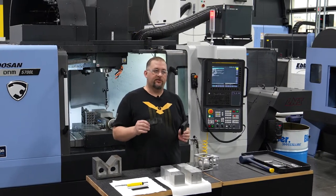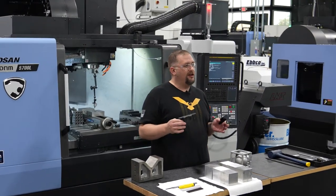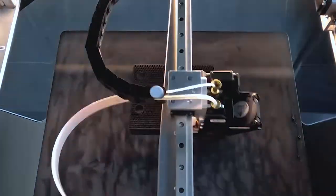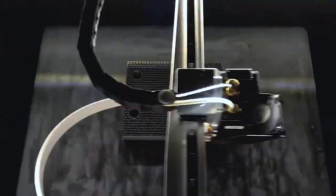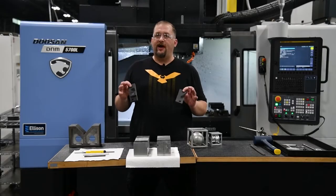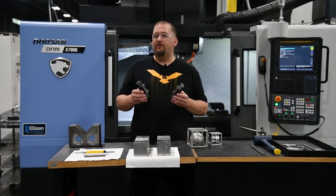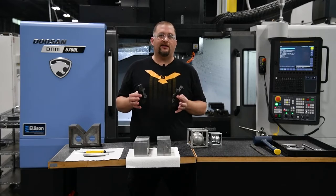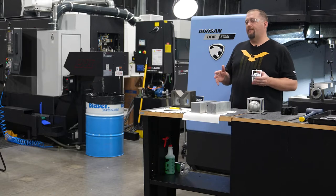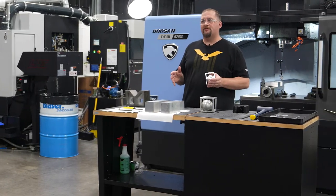One thing about these 3D printed jaws — they could have easily been machined out of aluminum, but we made them out of Onyx on our Markforged printer. We tested these jaws in our Blaser 735 coolant, letting them sit in it for over a month, and they came out just fine. They're still dimensionally accurate and haven't swollen, which goes to show how good Blaser 735 is at interacting with sensitive materials.